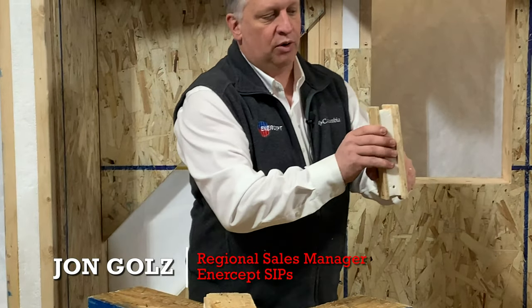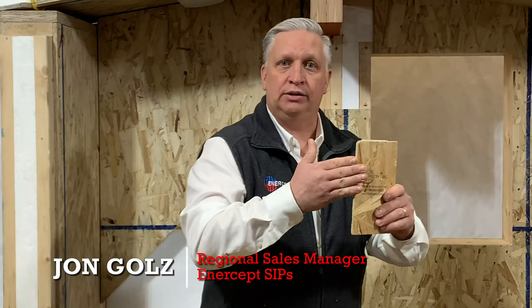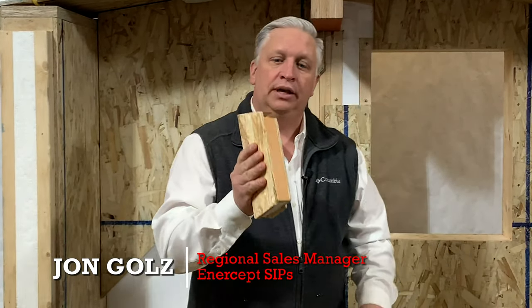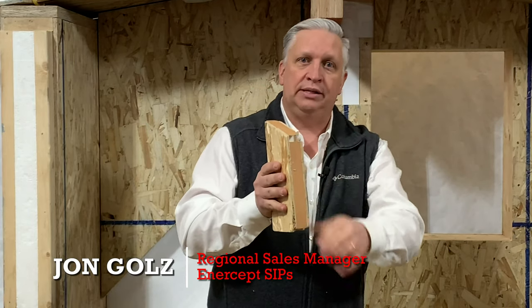As you can see, you have a corner panel and the outside OSB goes all the way out to the very outside corner. On the panel it ties into, it's got a two-by-six built in — in a six-inch wall setting, it's got a two-by-six built in here.